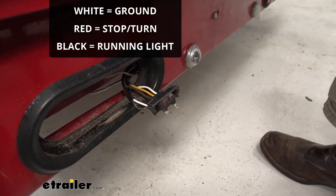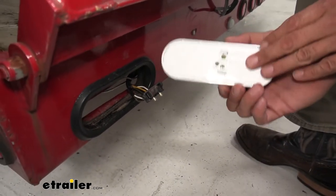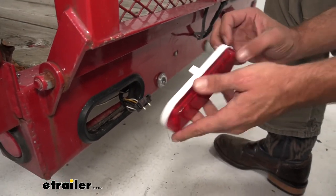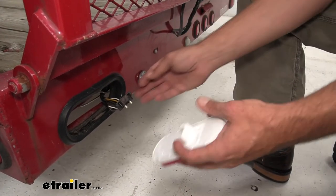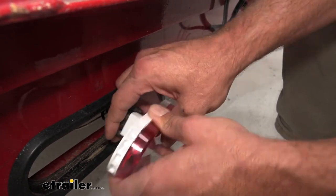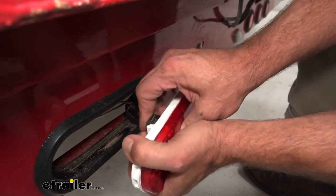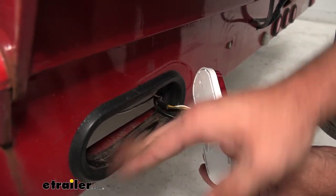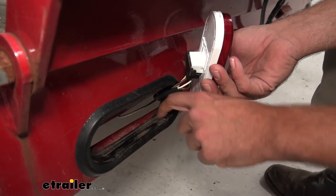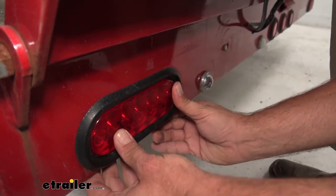It's a pretty straightforward installation. Generally 95% of these oval lights are going to have that plug. We do have some with a reverse light signal that use a slightly different plug, but the rest are pretty consistent. It's just a matter of bringing it in, getting it lined up, and sliding it on closed. I like to clean any dirt and debris out of there so it doesn't hold moisture, then get it slid back into position. We'll head over to the other side and do the same thing.